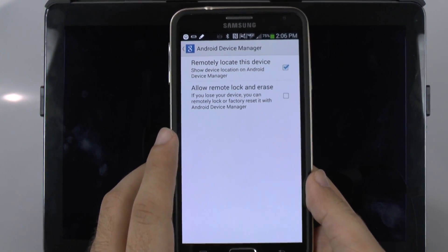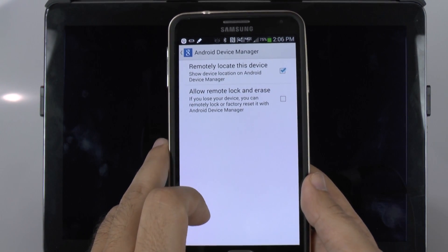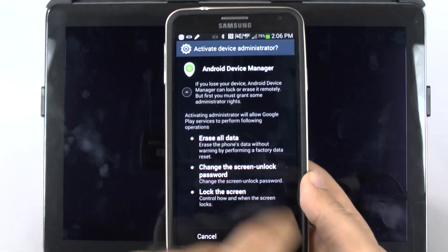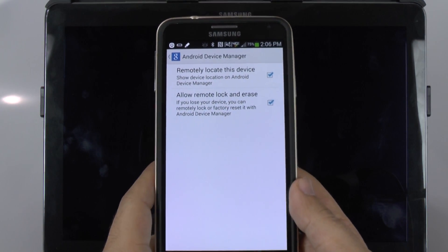Once you have Android Device Manager, you will be able to allow remote lock and erase, and remotely locate your device. Once you tap this on, it'll say 'Do you want to activate this?' You hit Activate and now it's able to be activated.